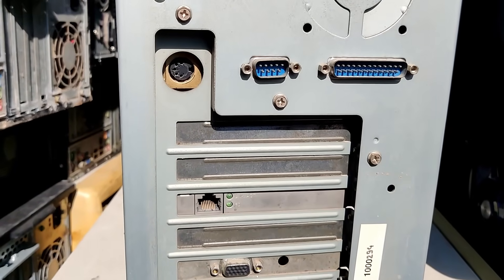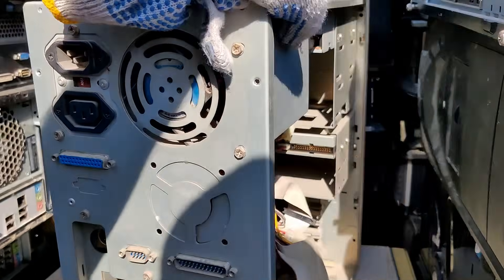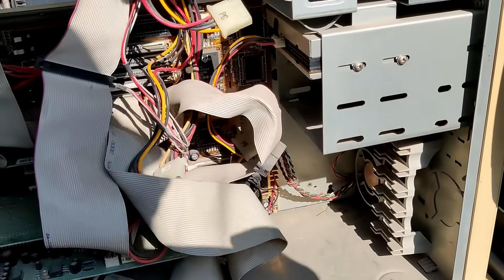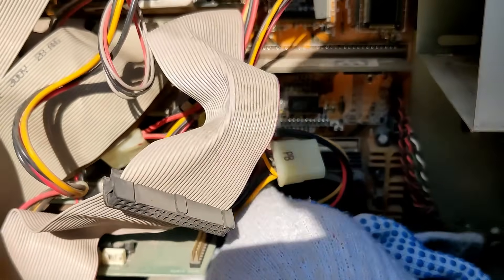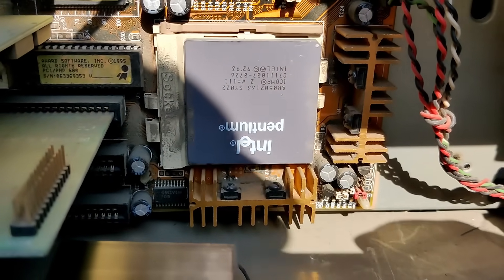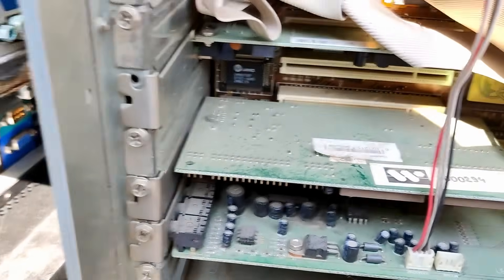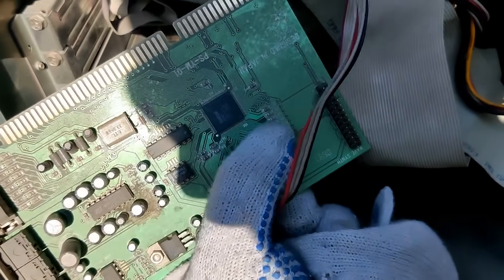We have a DIN 5 connector, so most probably Socket 7 or earlier. And yes, this is pretty much a Socket 7. Let's see what CPU is in there — Pentium 133. And I think this is a Yamaha sound card — let's get this out. Yes, it's a Yamaha sound card.